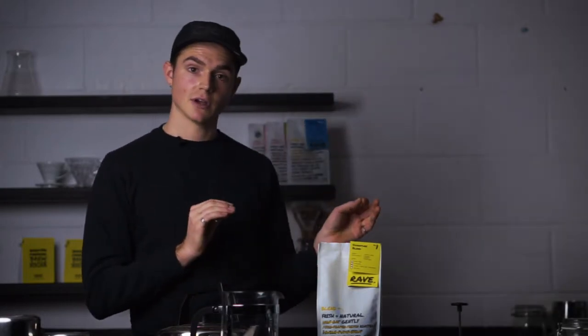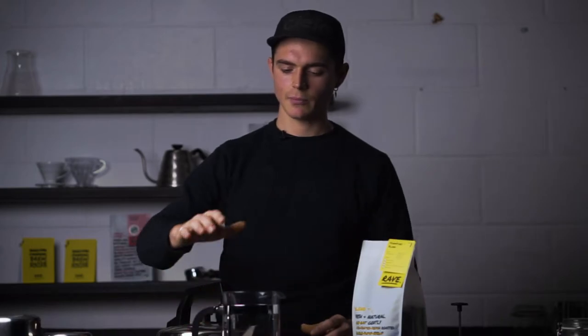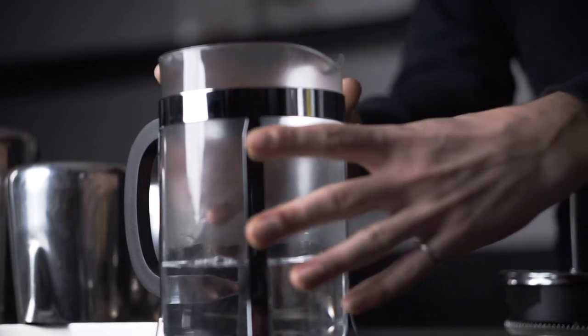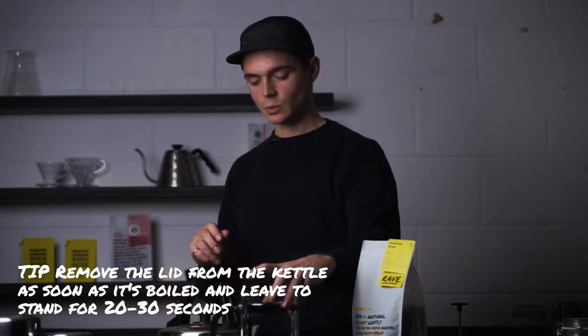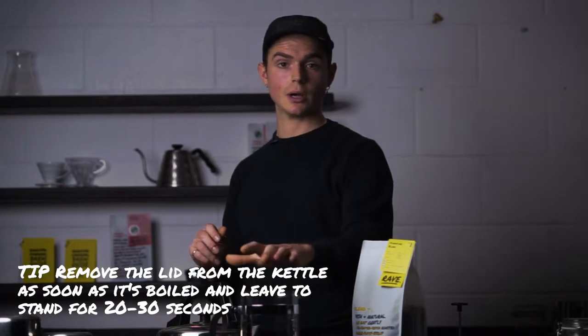As you can see in my lovely studio here, which also doubles as a cafe during the day — come and join us. So a cafetiere — I've got enough for your whole family in this one. This one is a litre. We're going to start off by heating up the cafetiere, because you don't want your brew cooling down midway through the brewing process. Another thing you're going to need is a set of digital bench scales — they're going to improve your brew game tenfold.